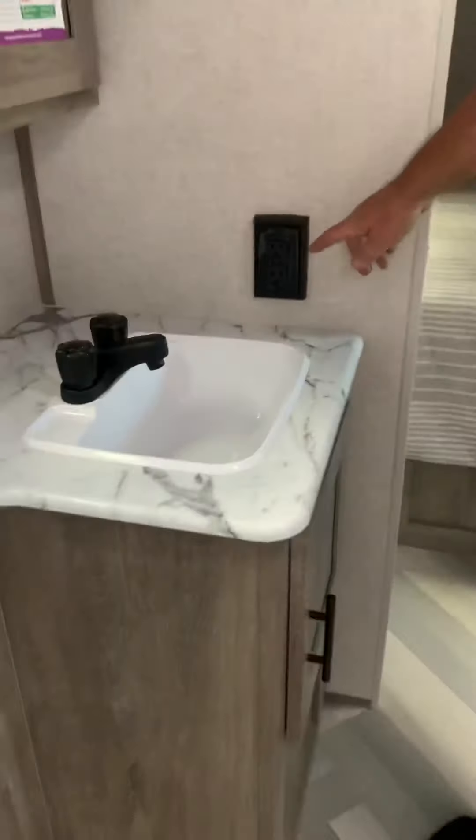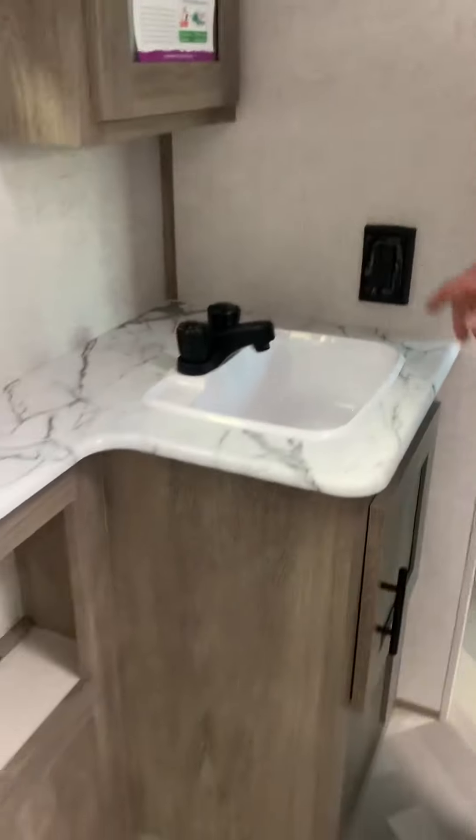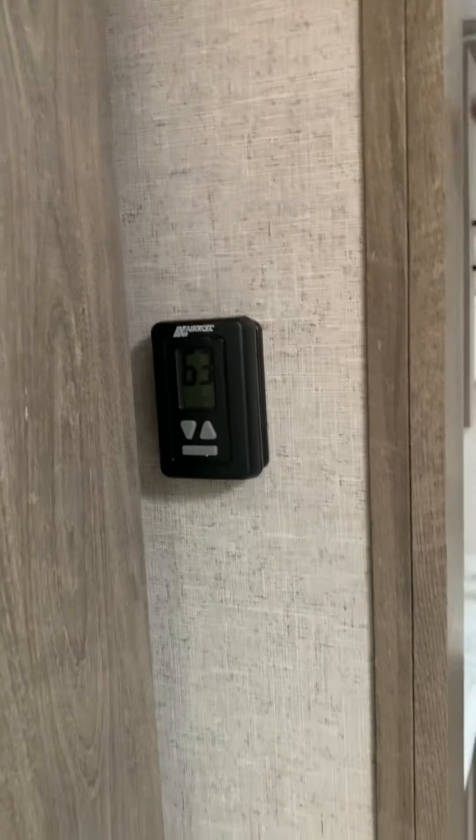Front bedroom. There's a storage compartment underneath with an extra cushion for the bed up front where the table is. I also have ports up here for a TV, and there's a TV backer up on the wall if you want to have a TV mounted in here.